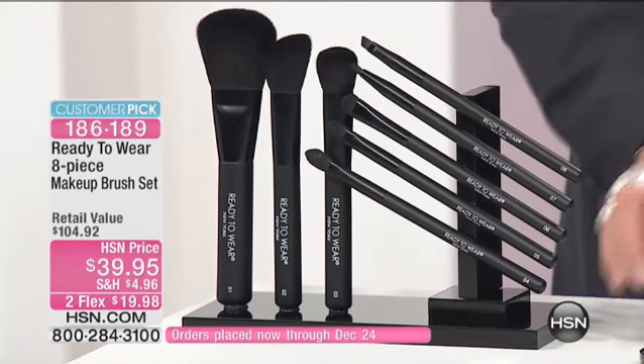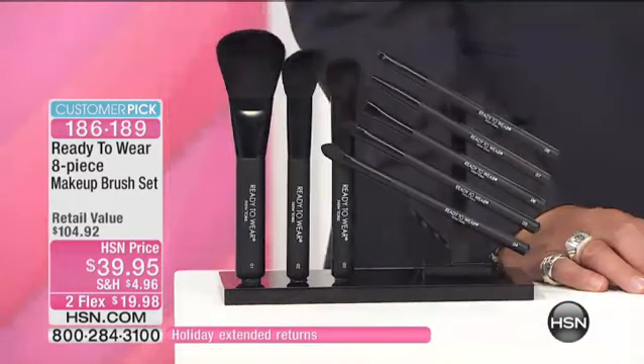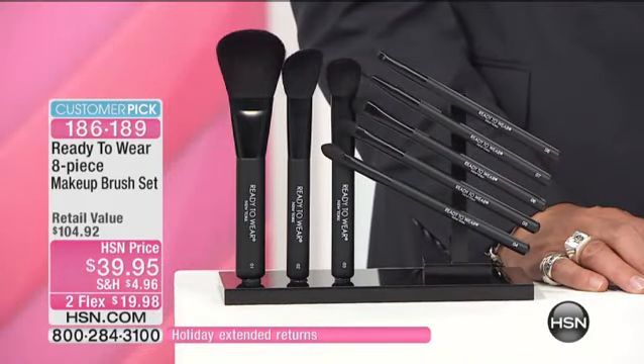And the brushes — we saw you using them on The Girls and on Cara. What a great set. Brushes can be expensive, but you have given us brushes that are natural bristles. Full set — you're getting eight brushes for under $40.